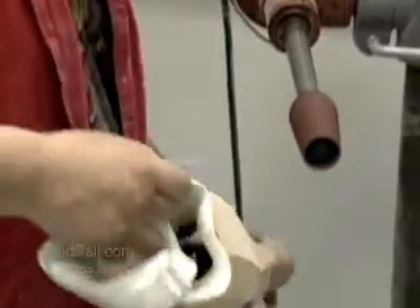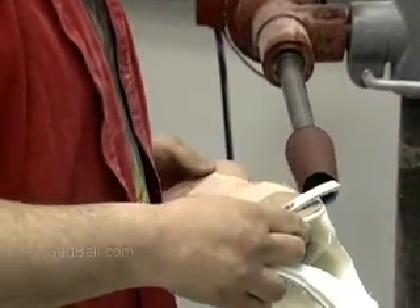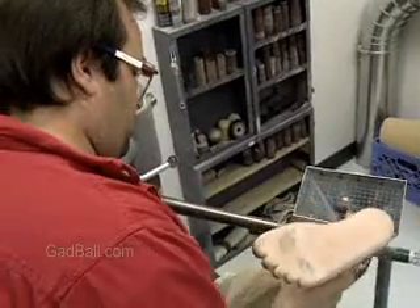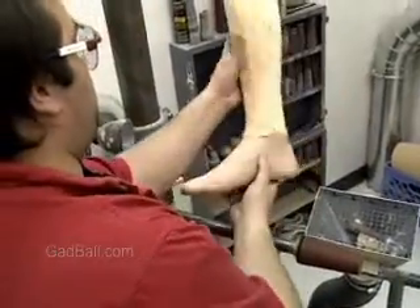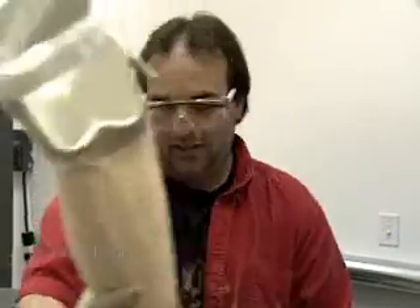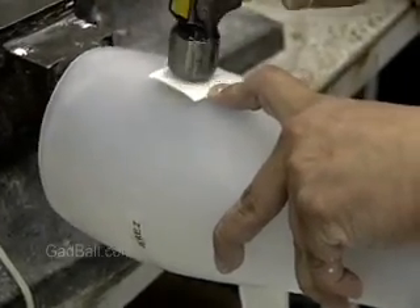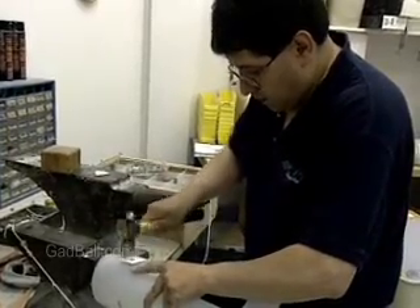Mathematically inclined high school graduates can get an entry-level position in this field, as employers look for coursework in shop, geometry, and algebra. Most medical appliance technicians learn their skills on the job. By continuing their formal education in this field, technicians may advance to becoming certified orthotists or prosthetists themselves.